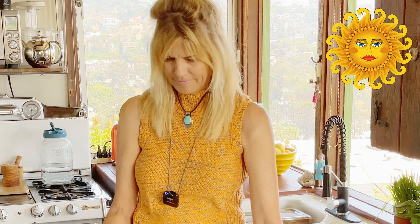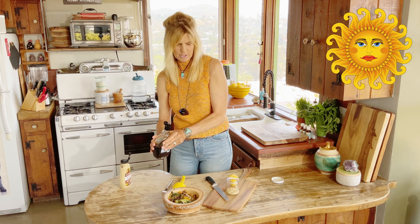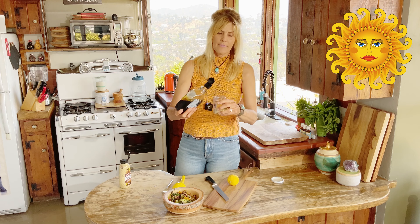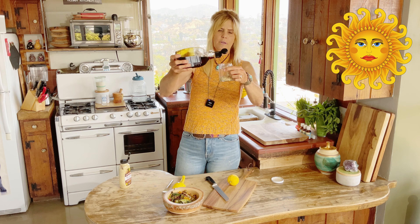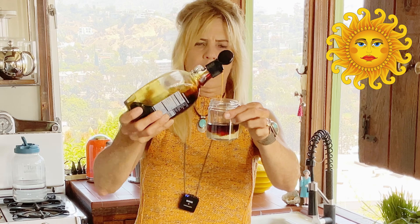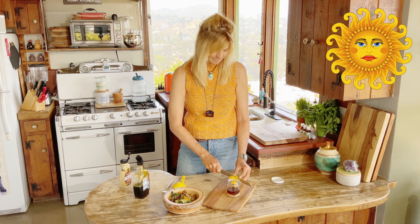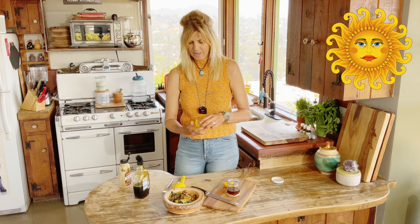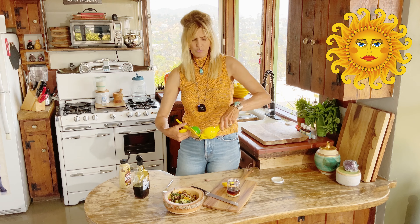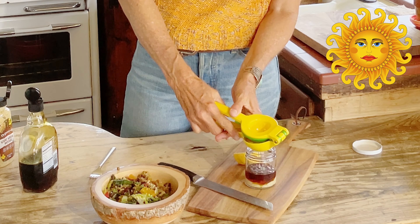So let's say I add that much mustard, and then I'm going to add maple syrup. You can use agave — I love maple syrup — so we're just going to double that amount of maple syrup. And then we're going to squeeze a lemon, juice of about half a lemon, depending how juicy your lemons are. Just squeeze that in.